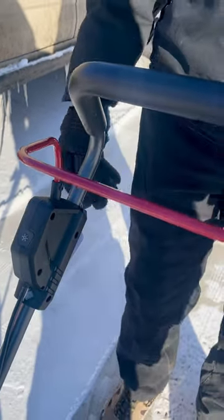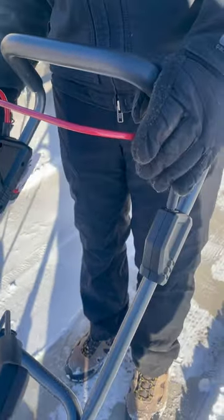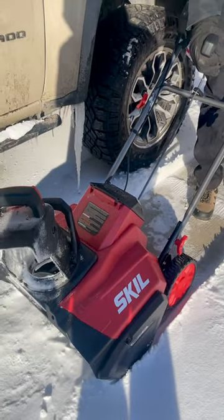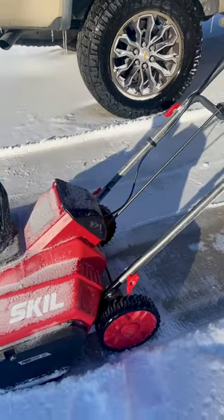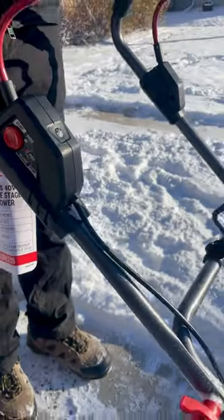This snow blower is packed with features, from the rubber-tipped steel auger that will grasp and throw snow up to 30 feet, to the rear crank shoe control with 180-degree directional control. It also has LED headlights, perfect for early morning or late night use.